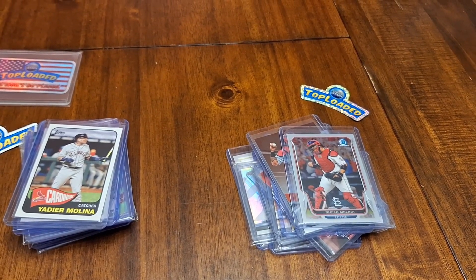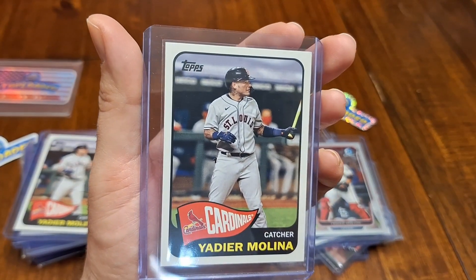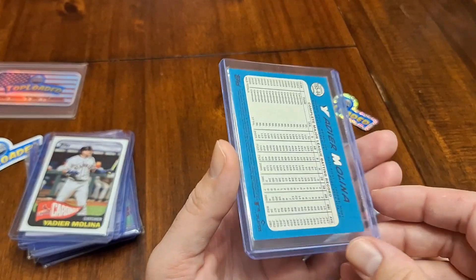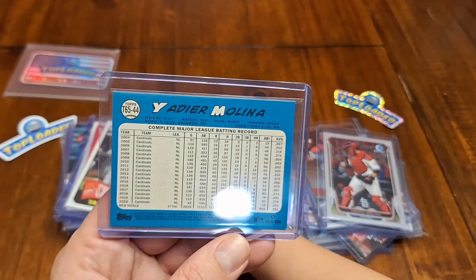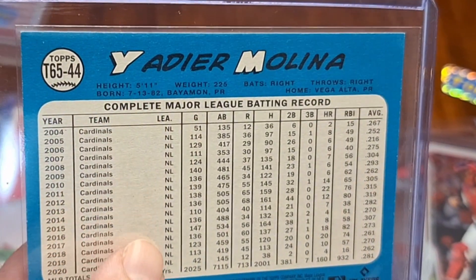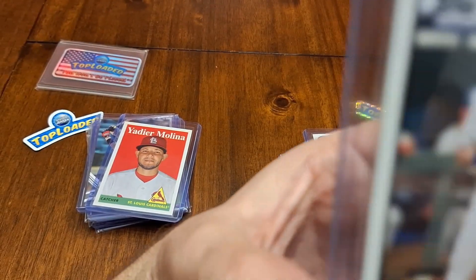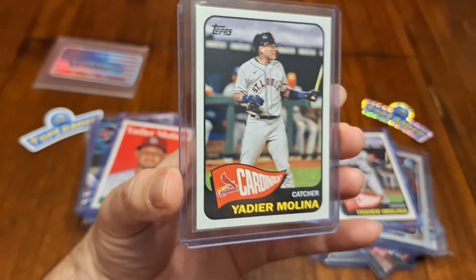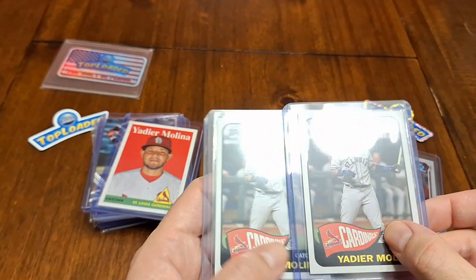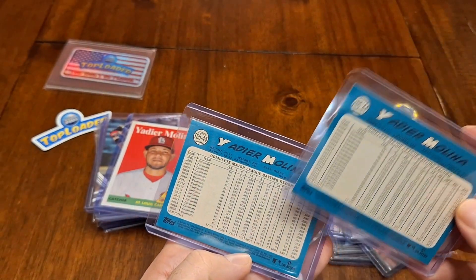What is this? This is Yadier Molina wearing the St. Louis jersey — kind of one of the throwback off jerseys. Look at all those years with the Cardinals. What a fun player. We've got to hold it back so we can see it. Is that the same? It is the same, but this one — are they exactly the same? I thought one of them was a Chrome. That must be a different card, but that's okay — we've got some doubles there.